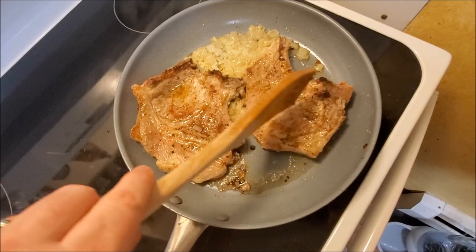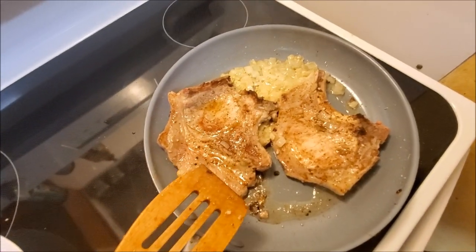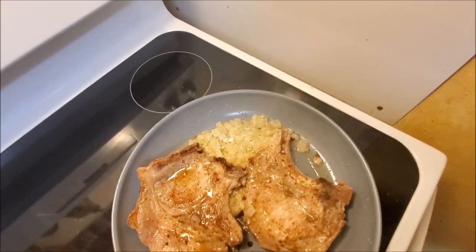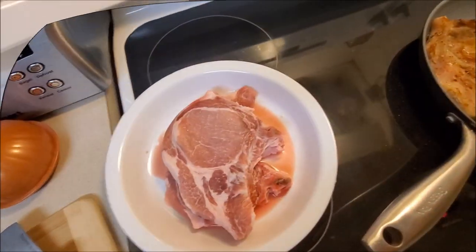The meat itself isn't interlaced with as much fat as it used to be back in the old days — at least according to Alton Brown, my food hero — but there's enough fat on here that it's actually releasing some into the pan, which will take up the flavor of the garlic and onions and help season the next batch.